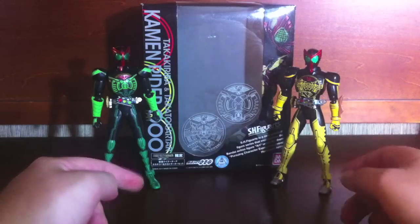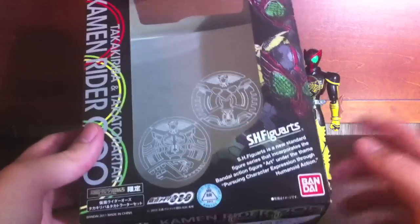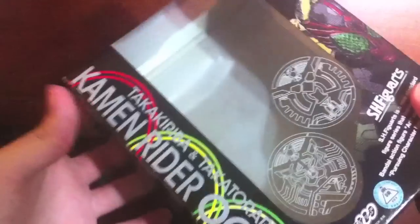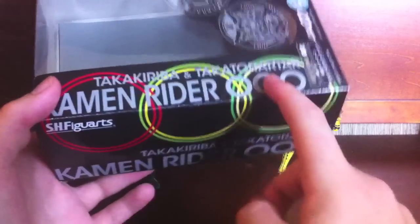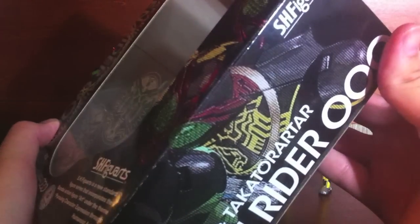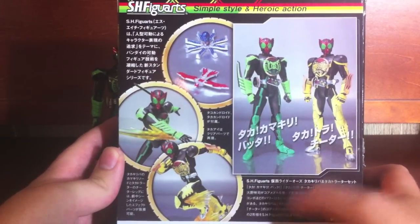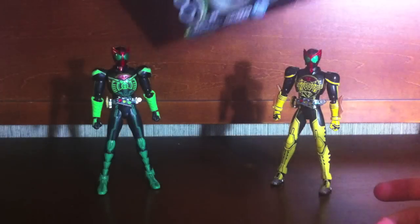As you can see, we have Takakiriba and Takatorata right here. Looking at the package, it takes a lot of design cues from the standardized OOO packaging that we've come to get used to. However, instead of being white, this one is done in black with Takatorata and Takakiriba shown. We have Kamen Rider OOO Takabarara, with red, yellow, and red-green medals along the side, and gray and white lettering on the side with a body shot. At the back we have Takatamakiribata and Takatora, showing the Kandroids and effect parts that we'll go into later.